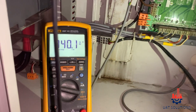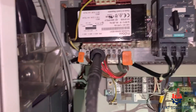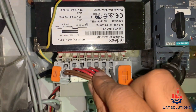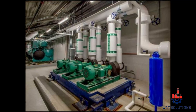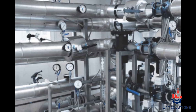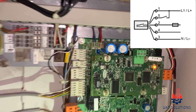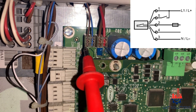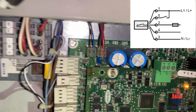Now that we understand the sensor working principle and wiring, let's learn how to troubleshoot the water flow sensor and water flow alarm. First, make sure the chilled water pump is running and chilled water line valves are open. Also make sure there is pressure as per design. Step 2 is to confirm 24 volt power is supplied on wires 1 and 3 using a multimeter.